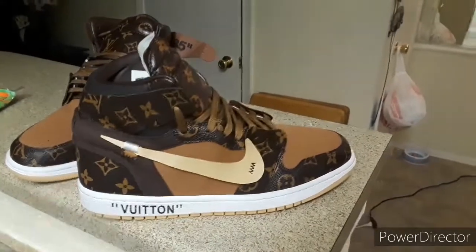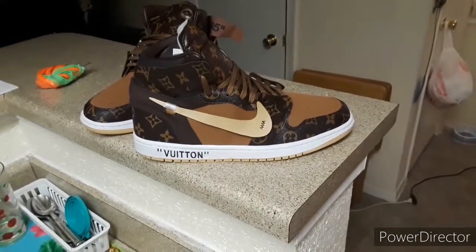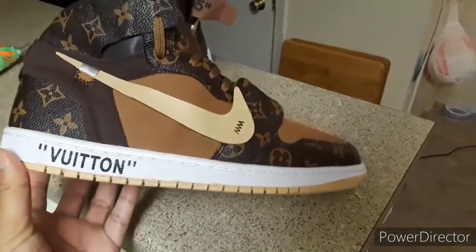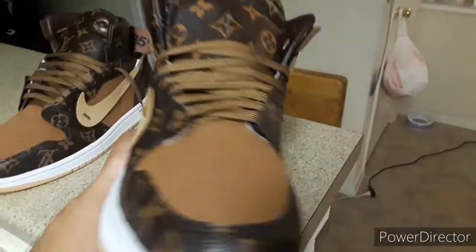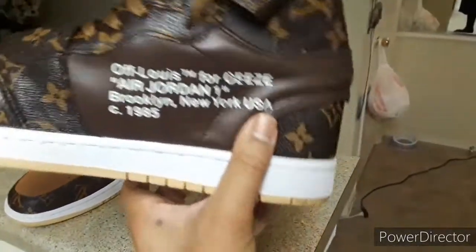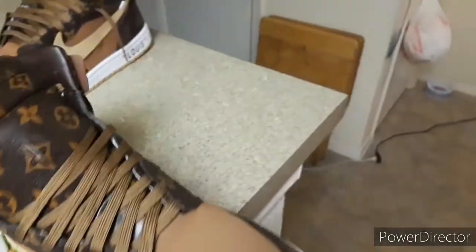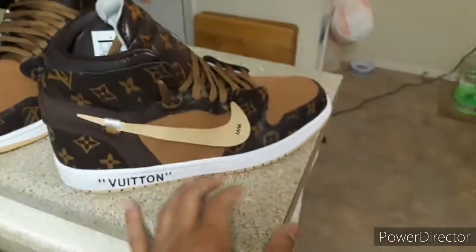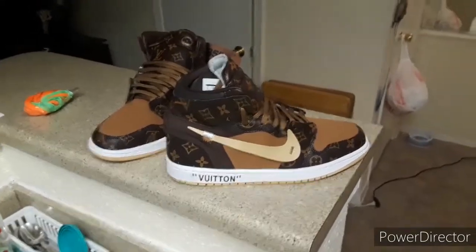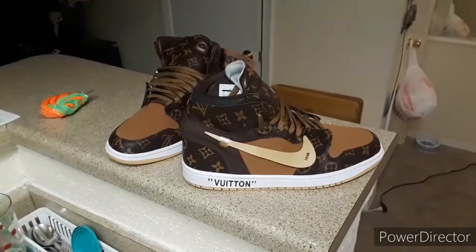I can't really complain too much because these ended up being free — I got a refund maybe a month or two ago and they just showed up, so it's basically a free shoe. It wasn't my fault; the seller didn't send the shoes the first time. They waited and waited, then sent a message two or three months later saying they were going to take them to the airport.